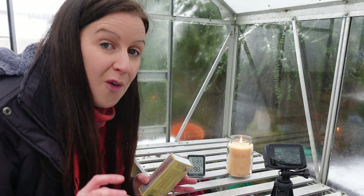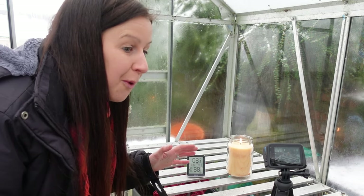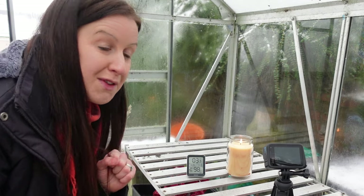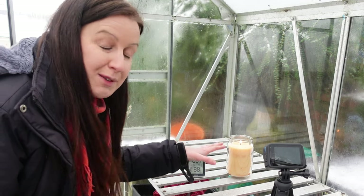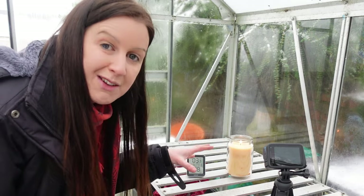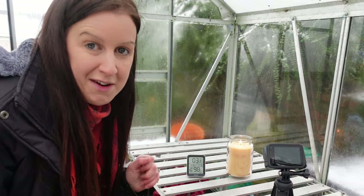If you are going to put a candle inside the greenhouse, it's really important you don't put it on a plastic tray. I was about to start this off on a plastic tray and then I realized that if the glass breaks or anything like that, it's going to set fire to the plastic. So make sure it's in a metal dish or something that is not going to burn your greenhouse down.